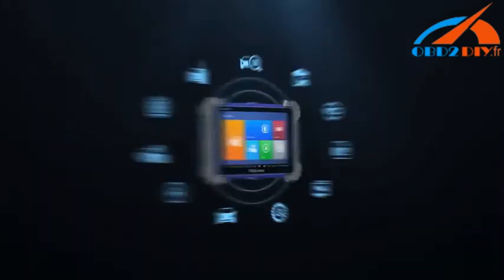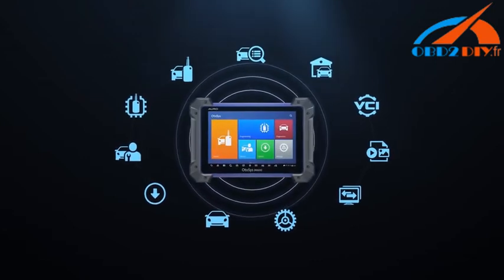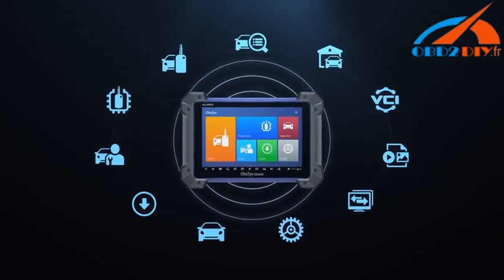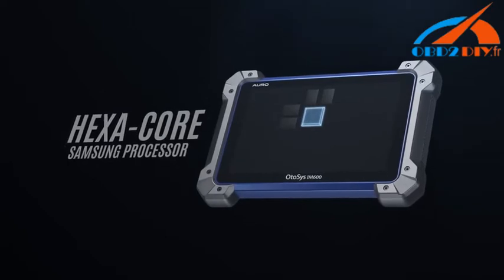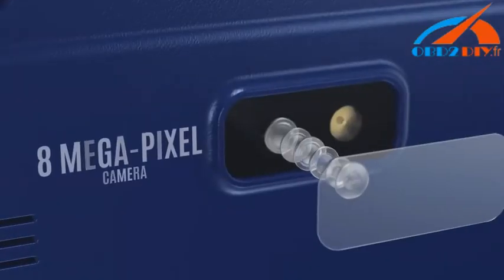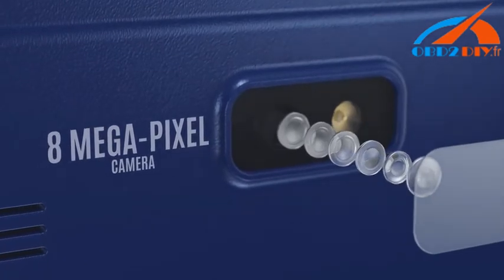Hardware. Featuring all the expected performance from a high-end tablet, the Otosys IM600 utilizes the Android 4.4 operating system and Wi-Fi access for easier software updates. The Samsung hexacore processor and 64 GB solid state drive provide quick and responsive diagnostics. The large 8 megapixel camera provides easier vehicle or parts image documenting.